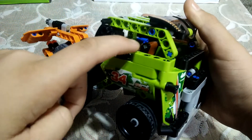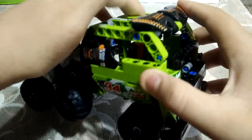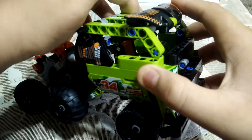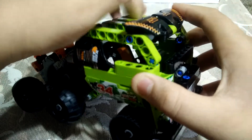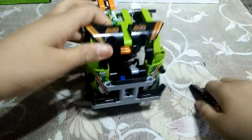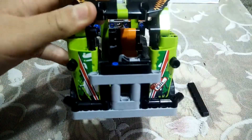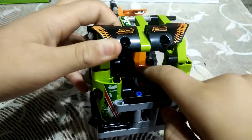Here you can see there is a seat which can move also. Here you can see the orange color seat. And here is the orange seat — here you can see the handle.